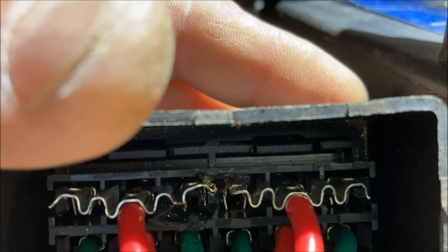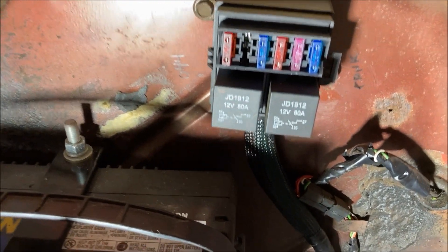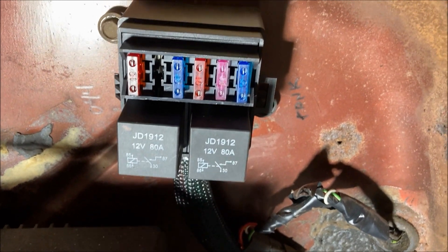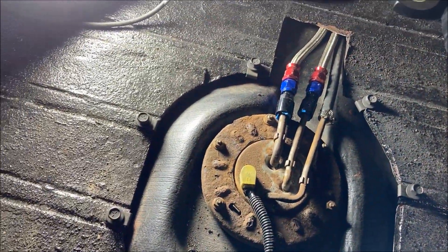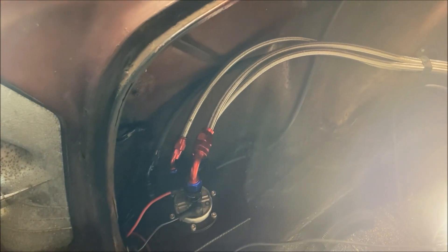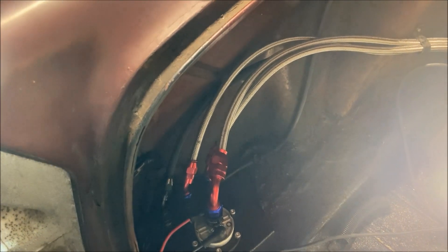I split the bus bar right there, and now my outputs are split — so now this will work. With that bus bar split, I now have my relay output split. The left side relay is for the 044 and the right side relay is for the tank. I dumped about two gallons in the tank. I want to pressurize the tank pump first to pressurize my lines and see if I have any leaks on the surge tank side. Then once the surge tank is full and everything looks okay, I'll turn on the 044 and pressurize up to the engine.